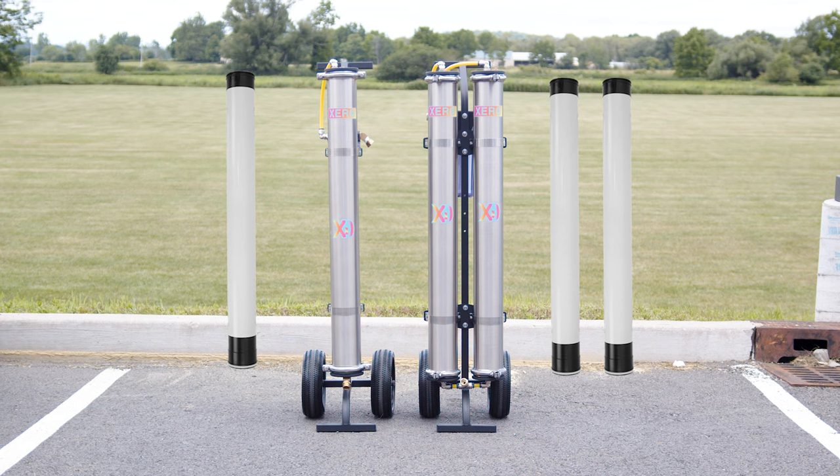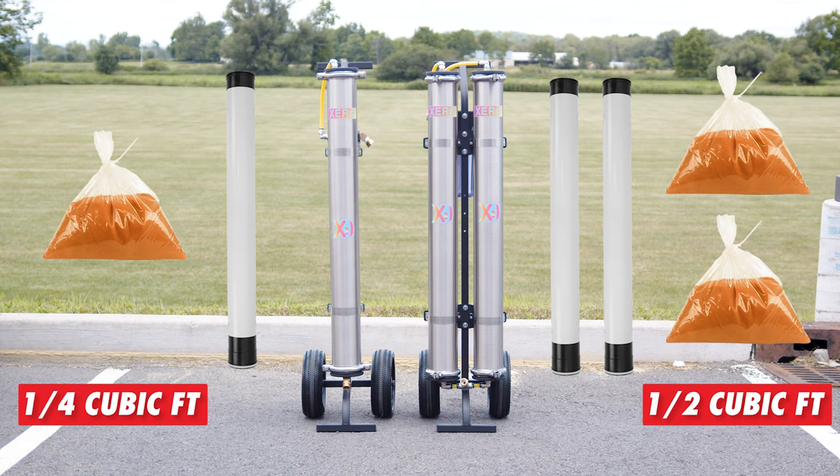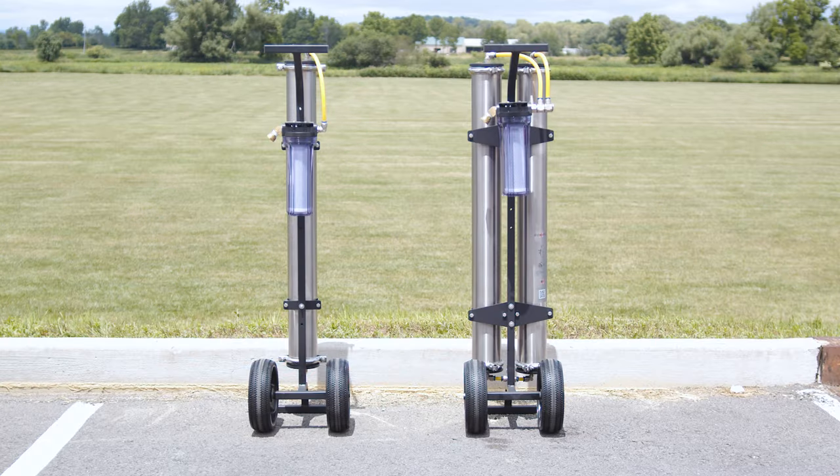The double DI system requires twice the resin refill compared to the single, but it provides more usage time between resin changes and better performance for frequent users. Both systems include a 10-inch carbon pre-filter, but the double model's enhanced capacity ensures longer-lasting performance.